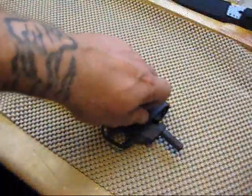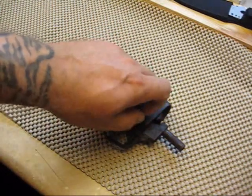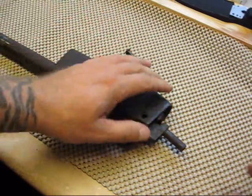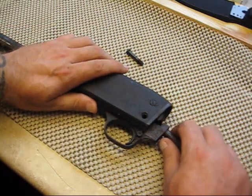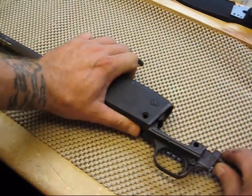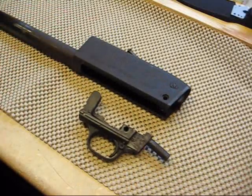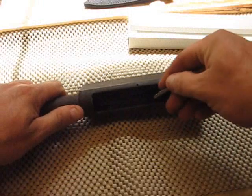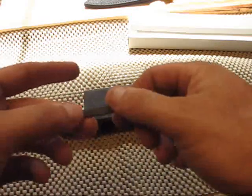Now we're going to remove the trigger assembly by removing this straight screw at the rear of the receiver. Disengage the safety, pull the trigger to drop the hammer in the fire position, move the trigger assembly to the rear of the receiver till the rails clear, and she just comes right out. If you release the trigger housing, you can pull out the shell stop lever on the right side of the receiver.